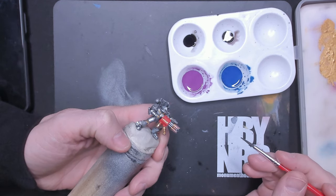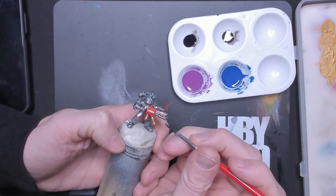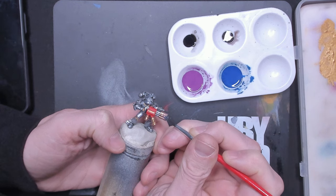Welcome back to Brushes and Blades. Today we're going over the bluing effect on my Grey Night Purifier Intercessors. So grab your brushes, sharpen those blades, and let's get this show on the road.